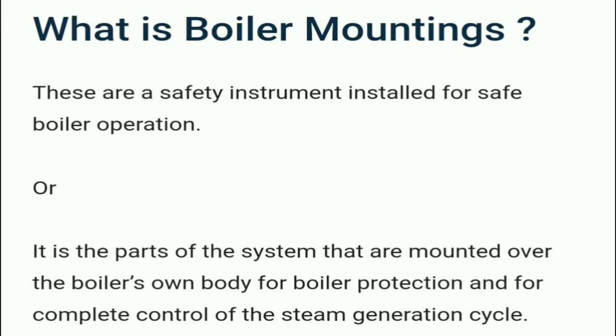What is a boiler mounting? These are safety instruments used for safe boiler operation. Simply put, they are parts of the system that are mounted on the boiler body for boiler protection and for complete control of the steam generation cycle.